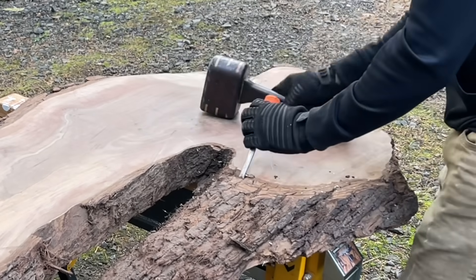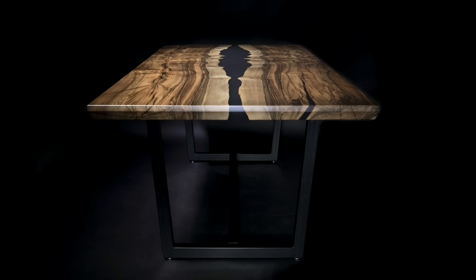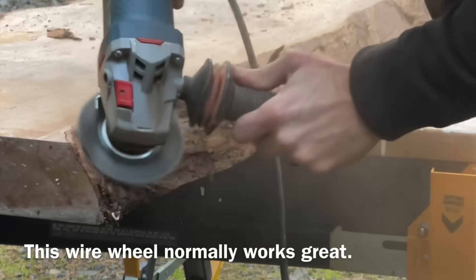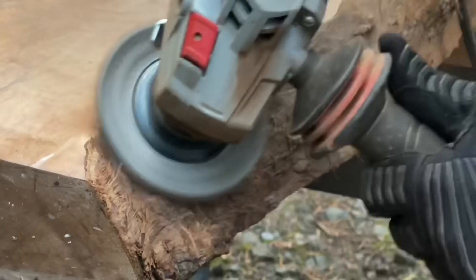Normally when a client commissions a table from me, I will ask them about their style preferences. I'll have them send me pictures of tables I've done in the past and say, which tables do you like? And then I'll ask them if there are any tables they don't like. That way I can really know what kind of slabs I need to start shopping. We almost always select those slabs together, whether in person or virtually.